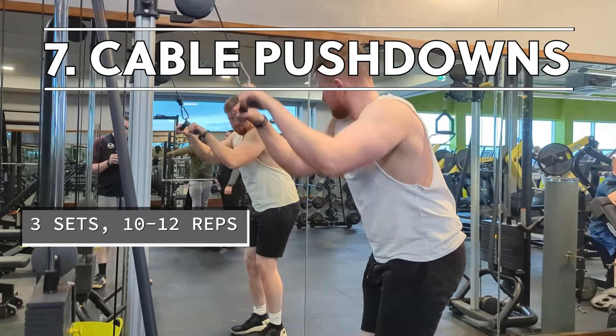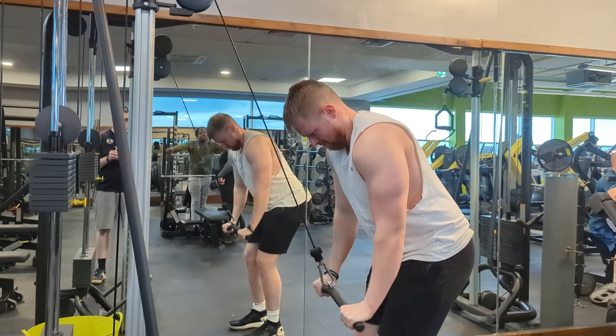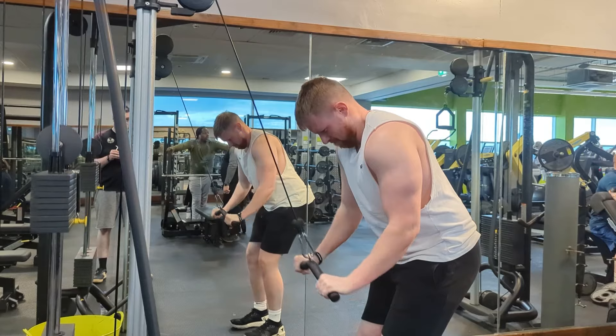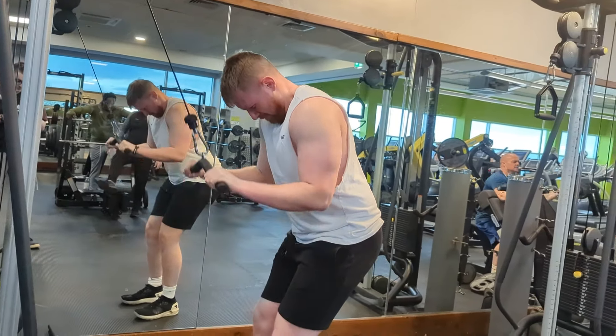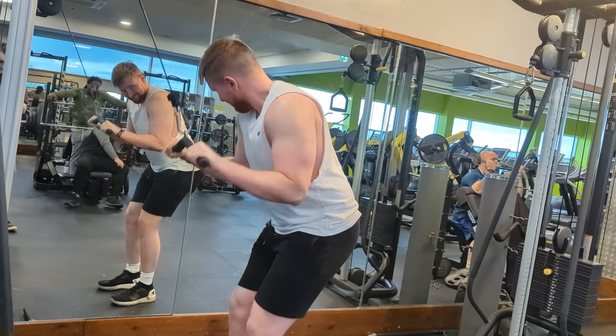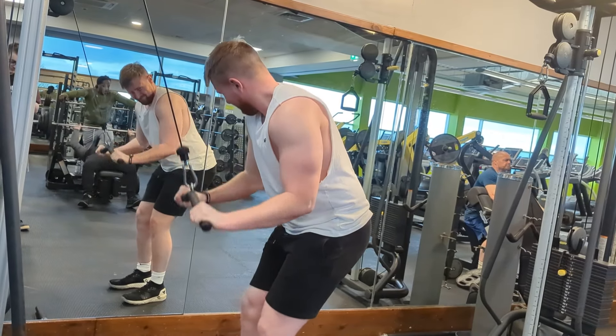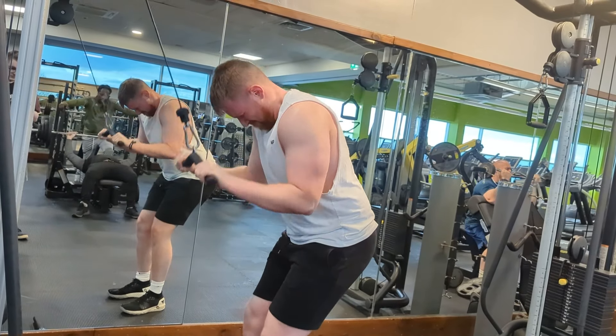The final exercise on this push day is for your triceps — it's going to be the cable pushdown. This is such a great exercise for targeting the long head of your tricep, and I use it in all of my push routines. The cable pushdown, either with a bar or a rope, always finds its way into my push sessions.